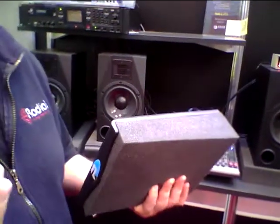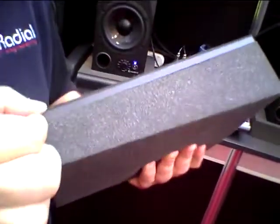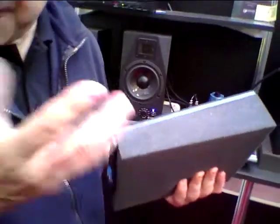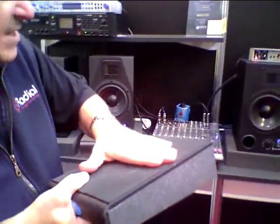The Recoil Stabilizer is basically made of three parts. You've got a foam isolation piece, you've got a very heavy mass — this is made of steel, four to five millimeters steel depending on the model. And then on top you have a neoprene pad that stops the speaker from sliding around, so it doesn't move.